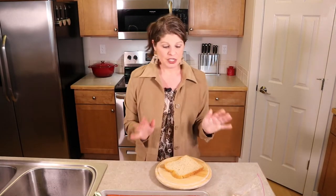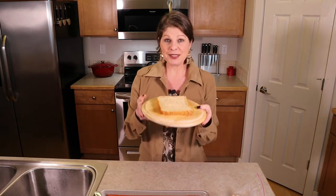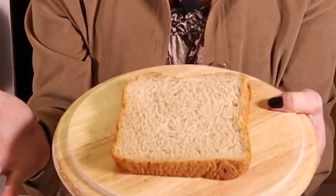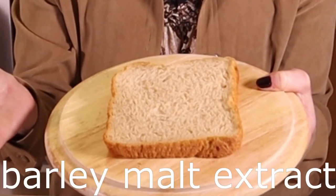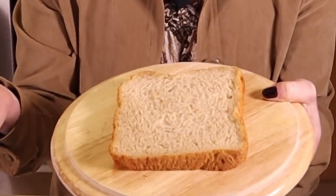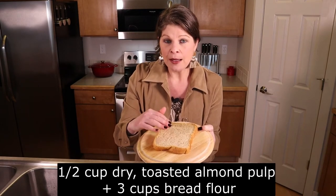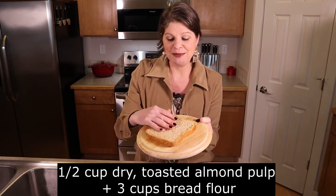My favorite way to use my almond pulp is in homemade bread. This is homemade bread I actually made this week — it's just a slice of white bread. It looks like wheat bread but it's not. You can see all the little almond pulp pieces in it. It's a little dark because I used barley malt extract as the sweetener. This is about a half a cup of dried almond pulp with three cups of flour. Notice how great sandwich bread it turned out to be.